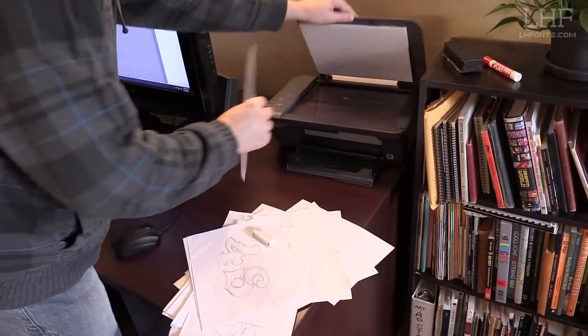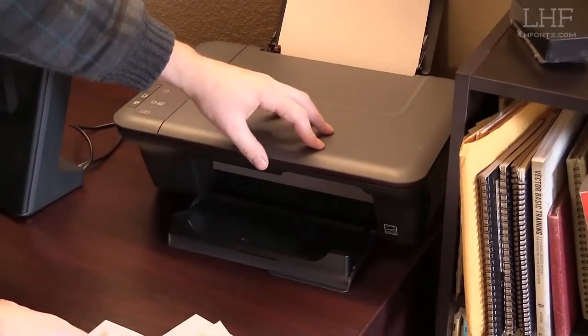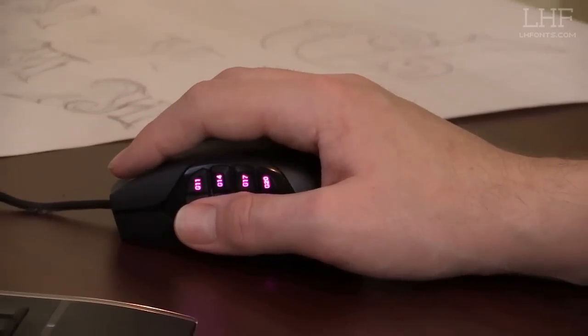We do all of our fonts by hand. It starts out with a simple sketch of the letter, then from the sketch you scan it into your computer and you're going to vectorize the font. I use Illustrator — you scan as high resolution as you can and then use Illustrator to hand-trace the entire letter. You don't want to auto-trace; it's going to look terrible. It adds too many points. Using the pen tool and doing it by hand gives you much better point placement.